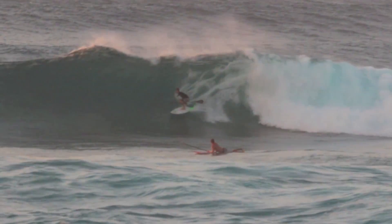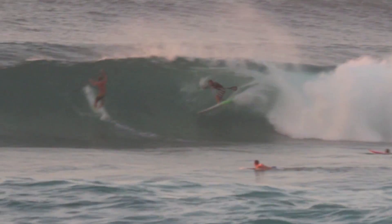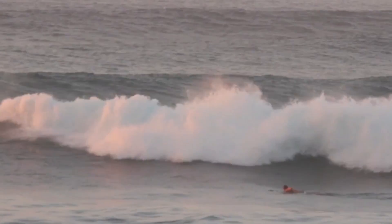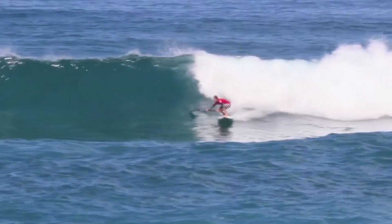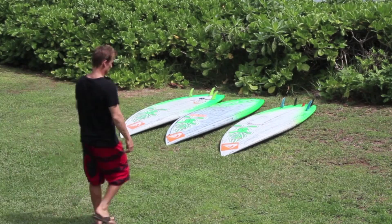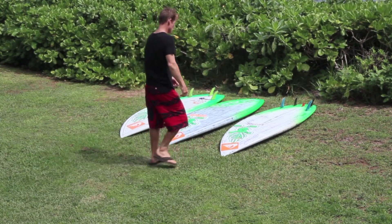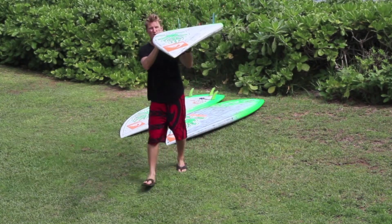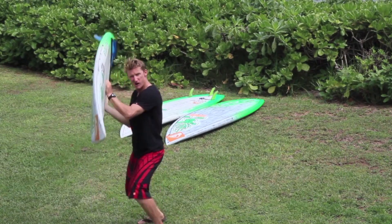Starboard are leaders in SUP design, quality, and performance. When choosing your next SUP, remember the 7.7 by 27 Carbon Pro. I'm Justin Holland — this is the 7.7 by 27 Carbon Pro 2014 model. Check it out at shops, you'll love it.